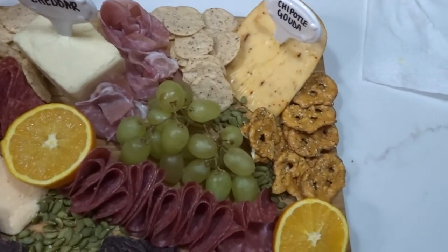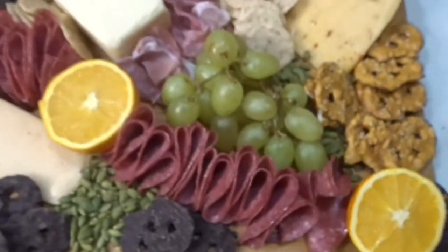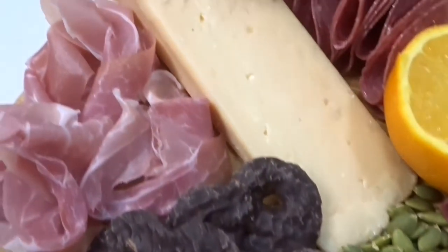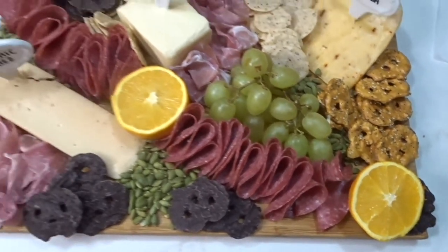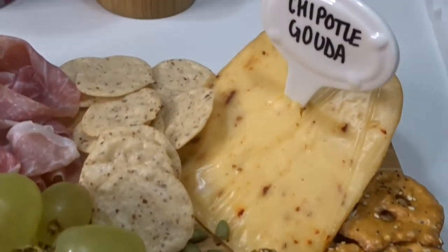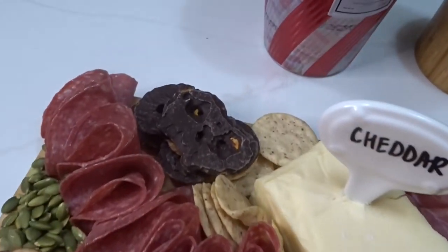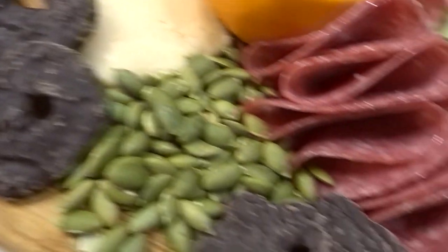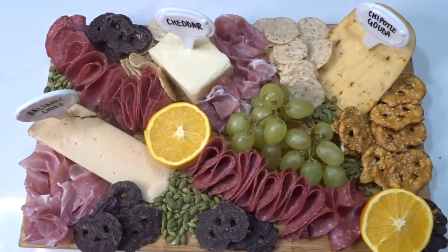I added the chocolate-covered pretzels for a sweet touch — they honestly made the board and I'm going to start adding them more often. I put one under the orange as a little peekaboo. That's the board tour! These boards are not hard to make; it's just figuring out spatially where things should go, and that's totally up to you. If you make a charcuterie or cheese board, please tag me. Follow me at beauty the foodie — thank you so much for watching, love you, bye!